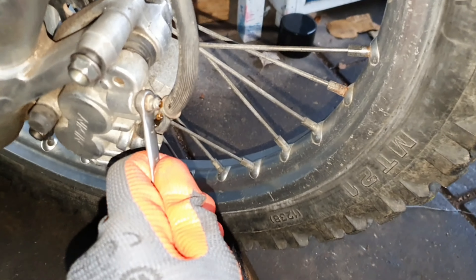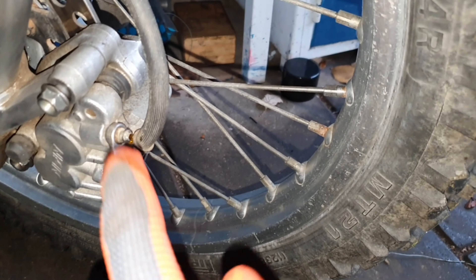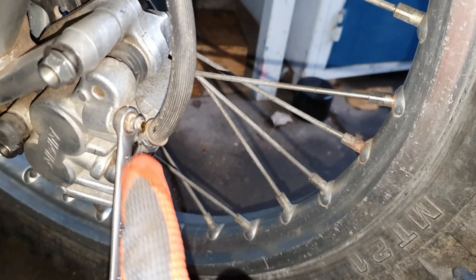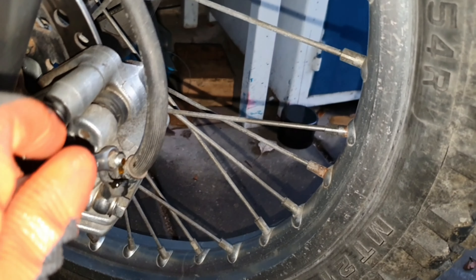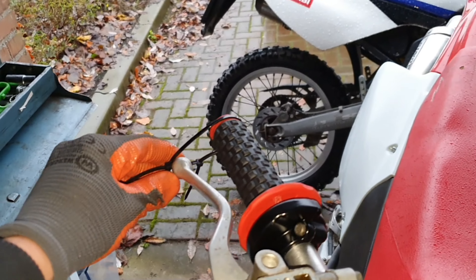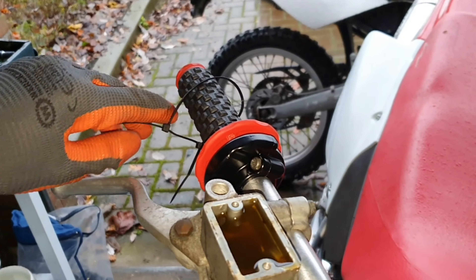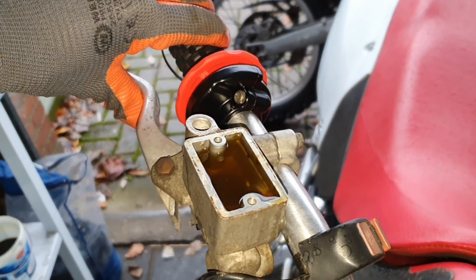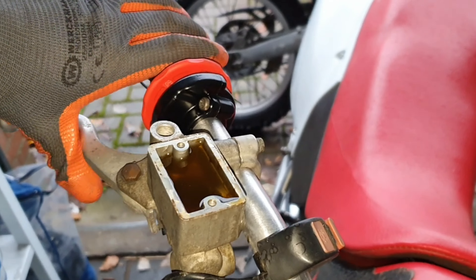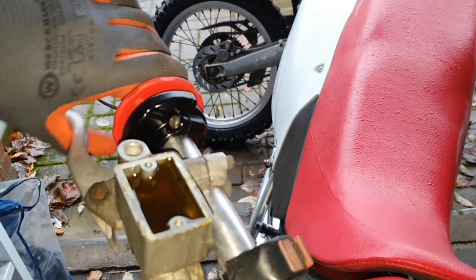Let's open this up. Down here it seems to be pretty orange-brown colored, so not the greatest. I'll use a zip tie to help with this. Now let's pump it.